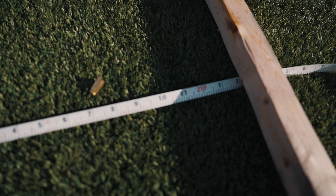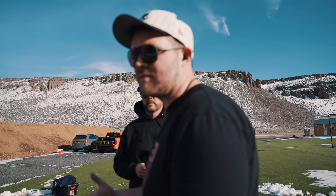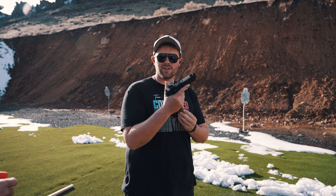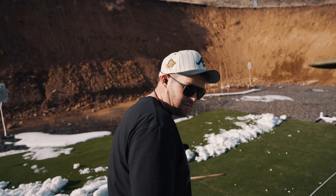Got 21 feet measured out. I believe Brennan runs this from OWB and I've seen a lot of people running it from their competition rigs, but we're going to try from concealed because that's what we do. I'm running the Shadow Systems XR920 with the Radian Ramjet and Afterburner and a 507 comp from Holosun.